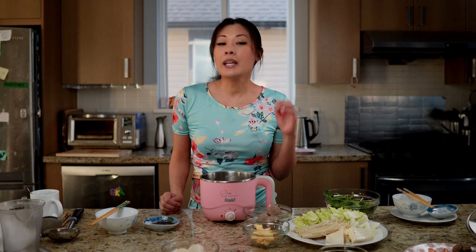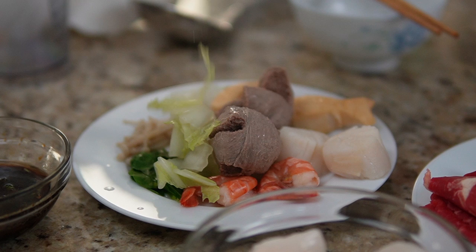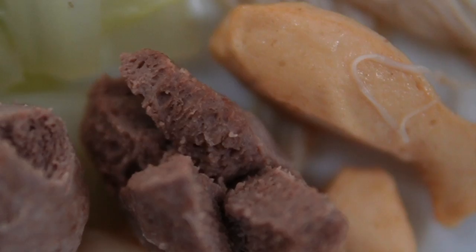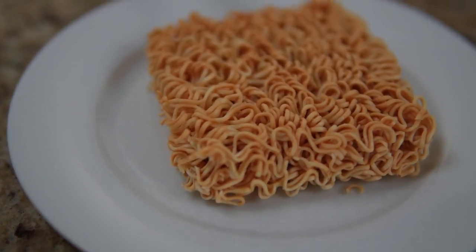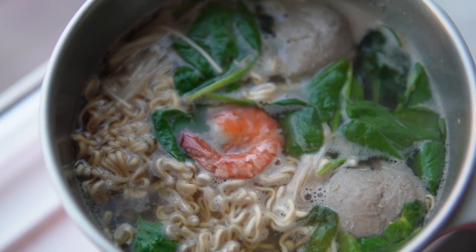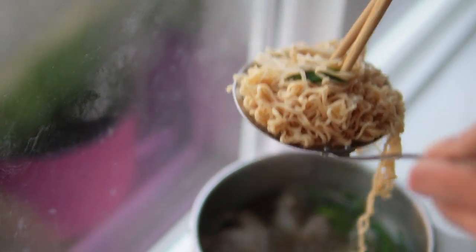For the beef meatballs, we like to cut them with a cross shape so it's more obvious they've warmed up on the inside, and also they cook a lot faster that way. For the fish cakes, I like to put them in for three to five minutes — but go by what the package says for cooking times. For noodles, it really depends on the type, but this is an instant noodle so they cook really fast. Put them in the soup and once they start breaking up, they're done — or cook to whatever texture you like.